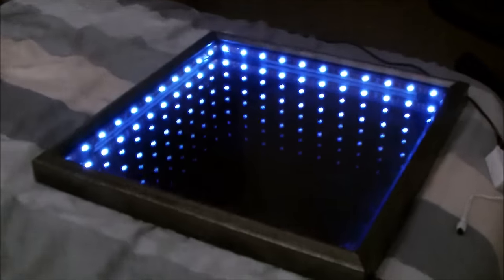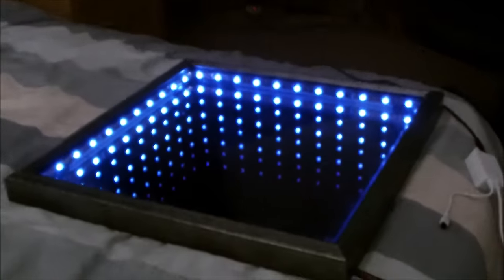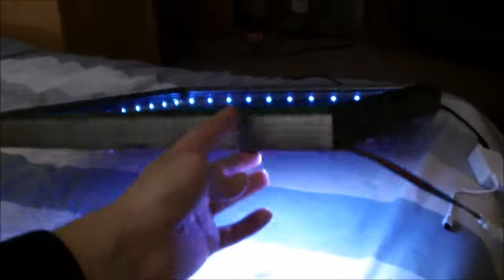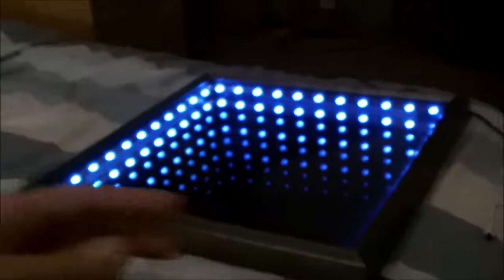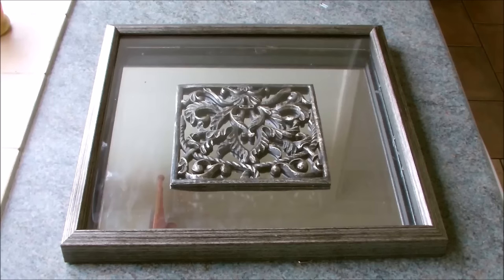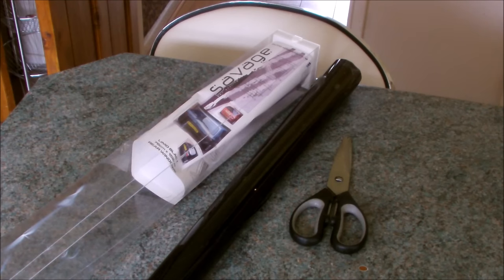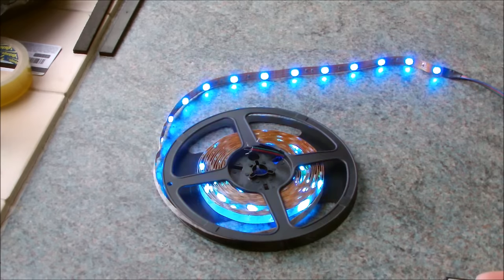Hey guys, in this video I'm going to show you how to make this LED illusion mirror awesome. For this project I used a box framed mirror sculpture thing that I found at a home accessories store. I figured the frame was deep enough to fit the LEDs on the inside and as it already had a mirror it seemed perfect for the job. I also used a roll of car window tint film and a strip of colour changing LEDs.